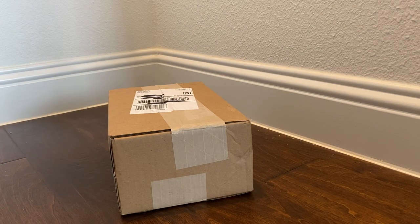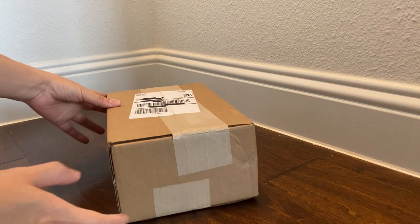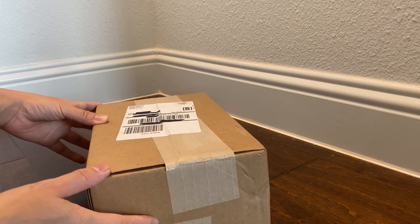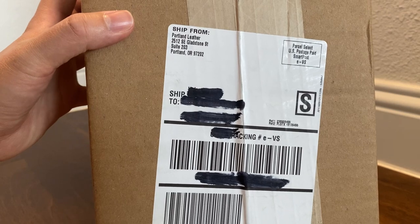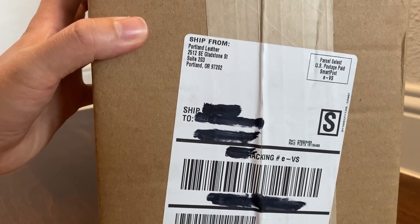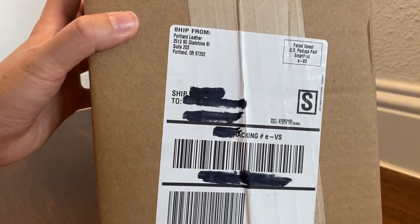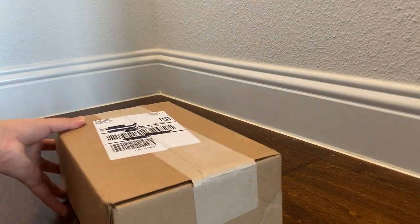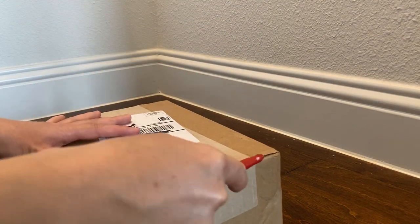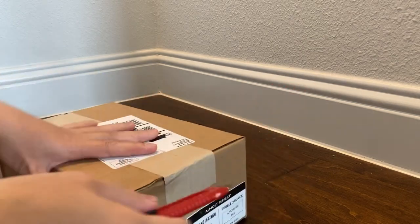Hi everyone, welcome back to my channel. Today I have an unboxing I want to share with you. This is something I bought during a sale about two weeks ago from Portland Leather Goods, and it just came in today — I just dropped it off like a few minutes ago. I want to share the unboxing and what I purchased with you guys, so let's go for it.